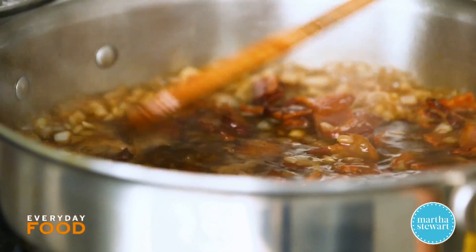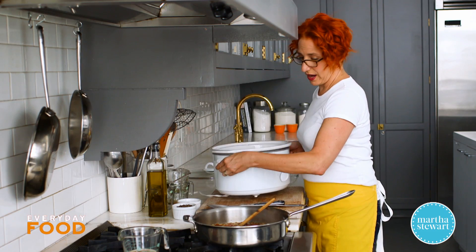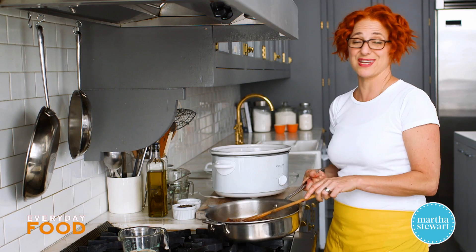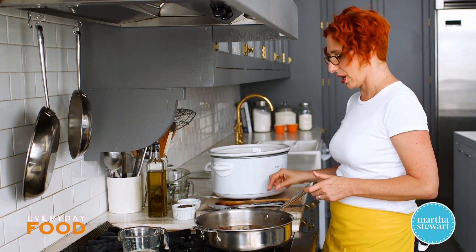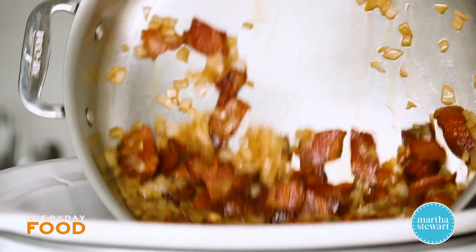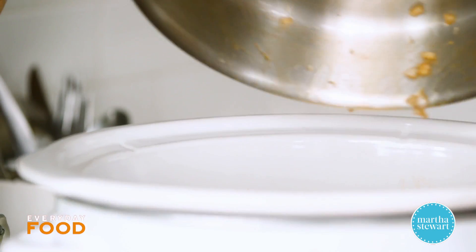Add the bacon back to the pan, give it a stir, and then everything goes into your slow cooker. Cook this uncovered in the slow cooker on high for about three and a half to four hours. Everything should reduce down, get nice and syrupy and delightful.